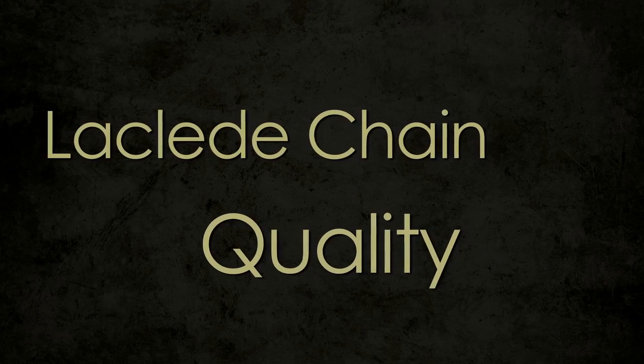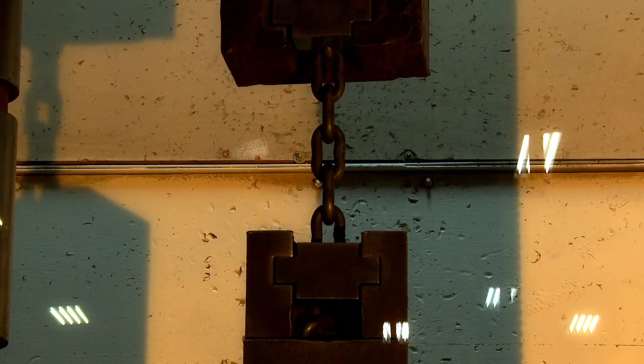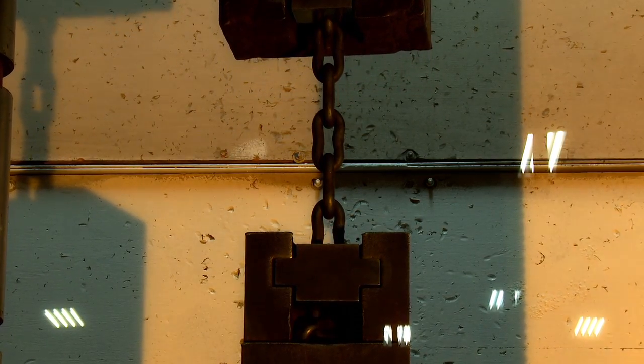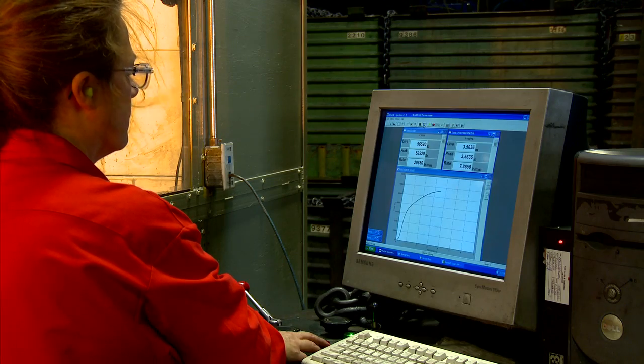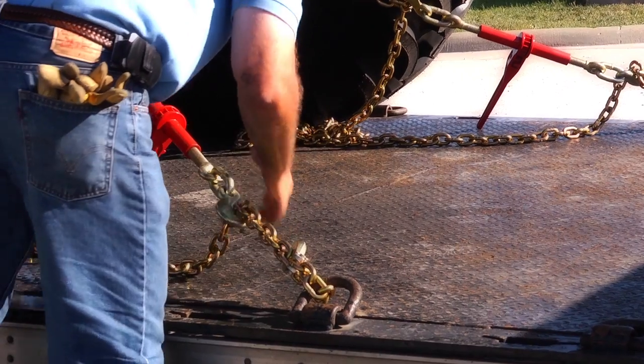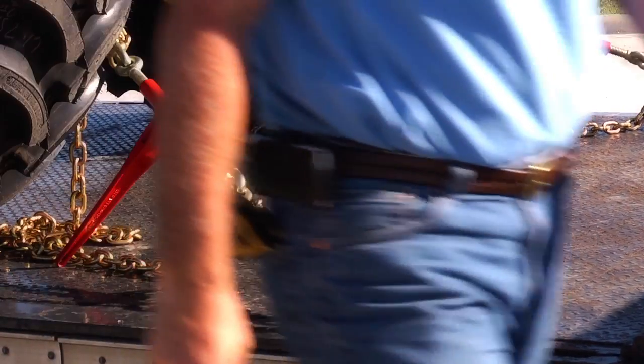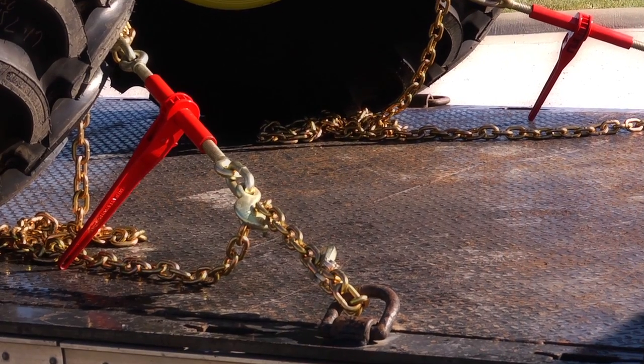Laclede chain stands for quality. We make sure the chain products manufactured exceed all chain industry standards and are the quality demanded by you, our customer. You can be assured that in using one of our products, you're getting the very best chain manufactured anywhere in the world.